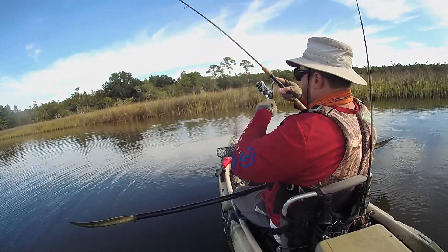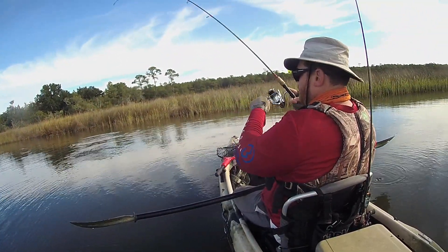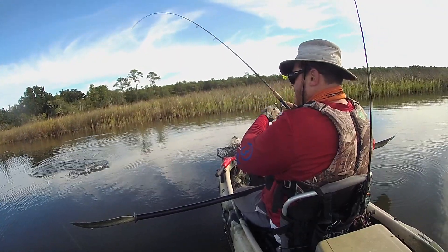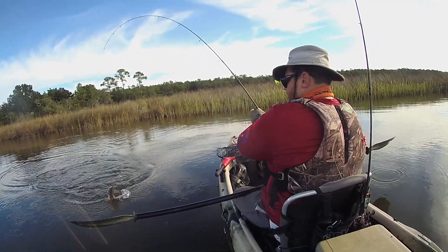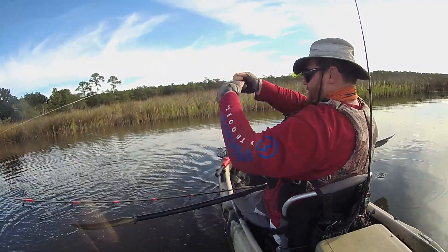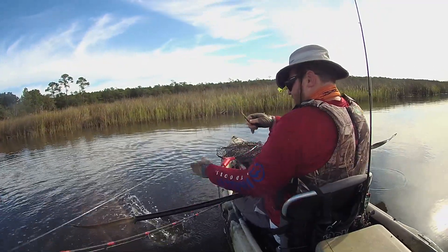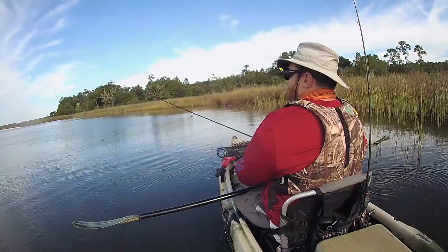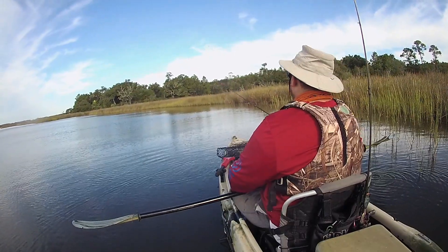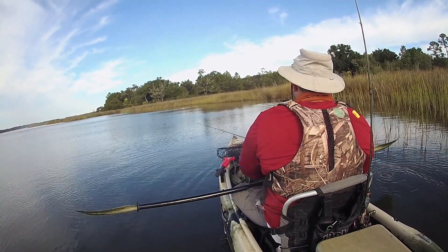Now that fish is running with it — if that's a flounder, that's a whopper. But it's not a flounder, it's a juvenile redfish, a little rat red. Looks like maybe 14 or 15 inches. The photo tournament I'm in has a 16 inch minimum, so I don't think that guy is going to make it. Tossed him back.